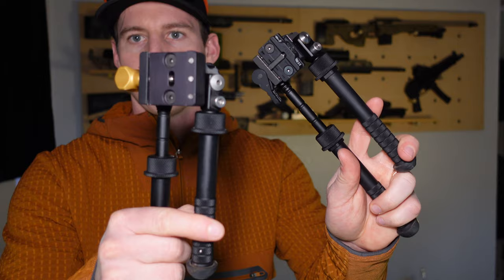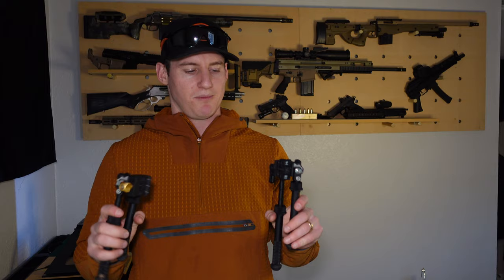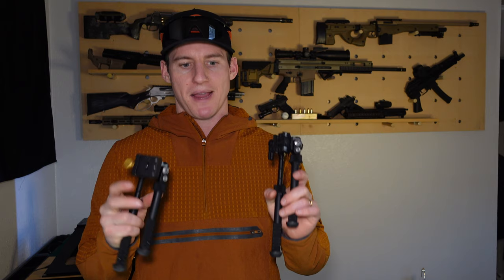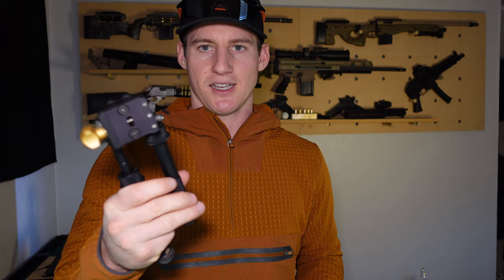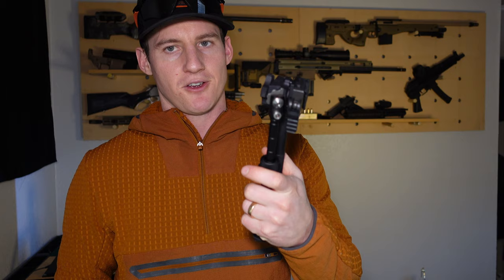The moral of the story: this one is the PSR, this one is the V8. The main difference is the rotation of the legs. The other main difference between the BT10 and the BT46 is what they're made out of. The BT46 is made out of 7075 T6 aluminum, whereas the V8 is made out of 6061 T6 aluminum — a little bit more durable aluminum — which allows for a little more stability, overall strength, and longevity of the bipod.